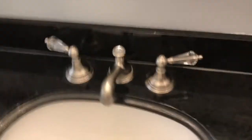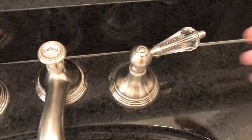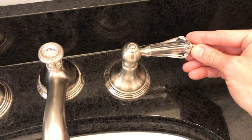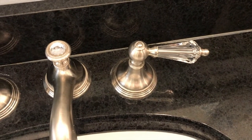We're in the bathroom now — hot water handle, cold water handle. When I turn on the cold water handle just slightly, it begins to make a humming noise. Not sure if you can hear that, but that is a pretty decent humming noise.